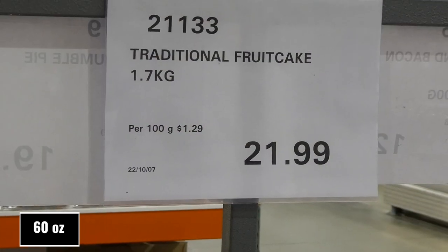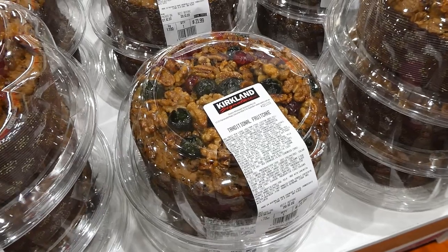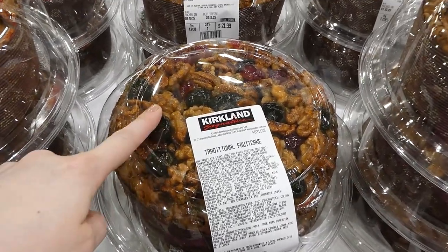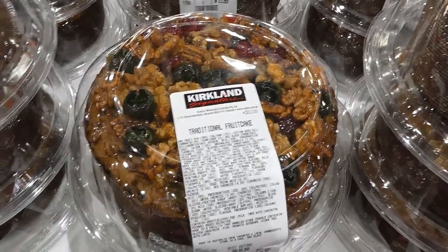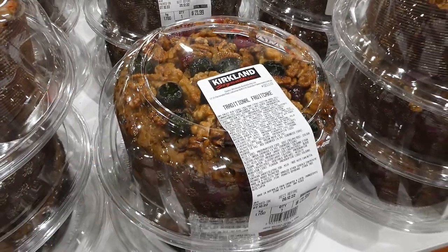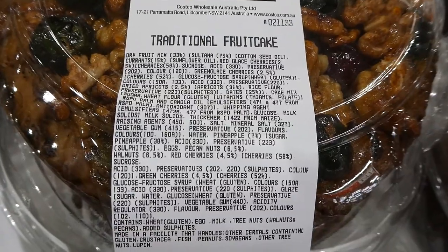Traditional fruit cake — 1.7 kilos now available in store for $22. Look how yummy this looks: it's got a glaze on it with candied cherries, walnuts, and pecans. It's super thick too — like three or four inches tall.